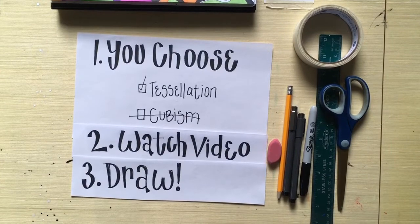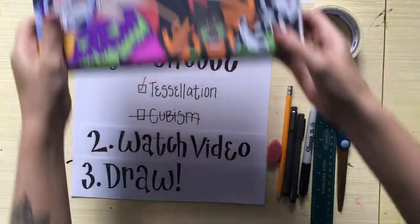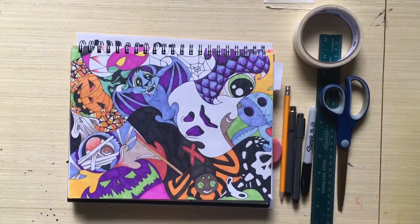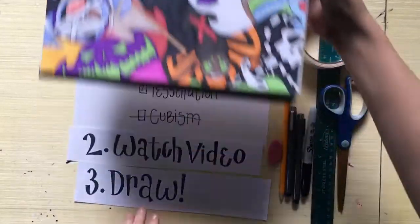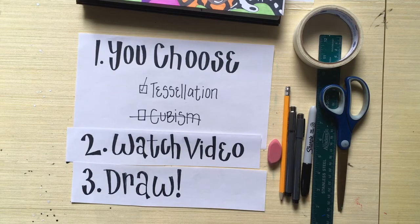First, choose which project you're going to do — tessellation or cubism drawing. Second, there are videos on Canvas right underneath this video: a tessellation option and a cubism option, each with a how-to video. Remember you only need to do one. If you choose tessellation you don't need to do cubism, and vice versa.